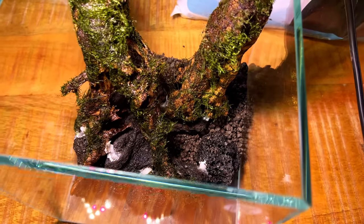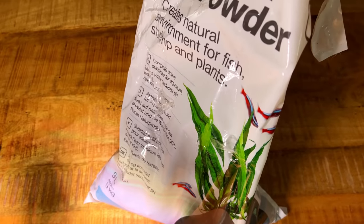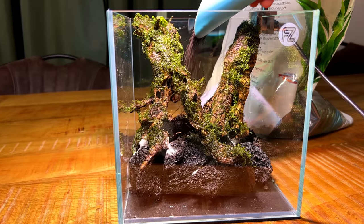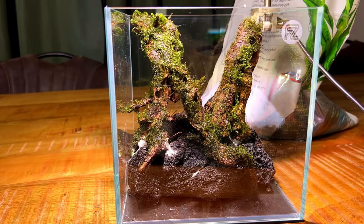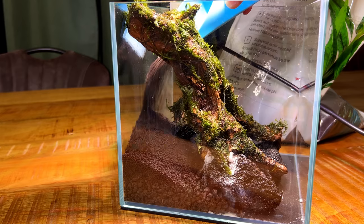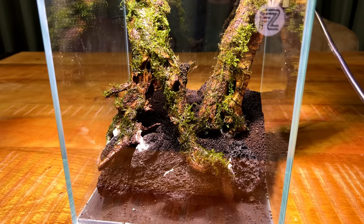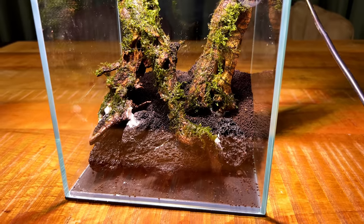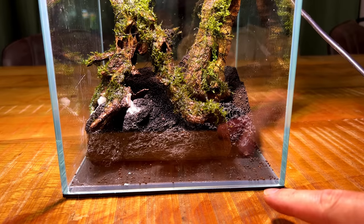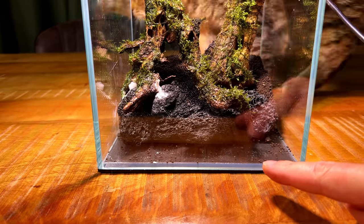We've got a nice layer of crushed black lava rock on the bottom. Now we can cover that with some soil — I've got some leftover Tropical Powder aquasoil, so I'll use that. That's our substrate layer done — it's looking good. I'm definitely going to use some cosmetic sand in the foreground, but I'll probably save that until after planting is done, because right now we already have a little bit of soil loose on the surface, and after planting that will only get worse.